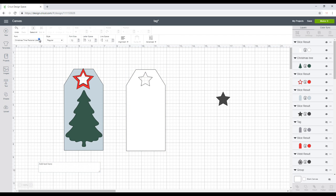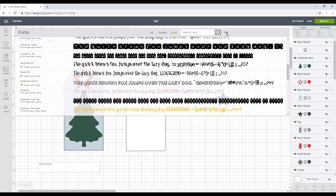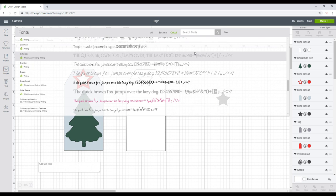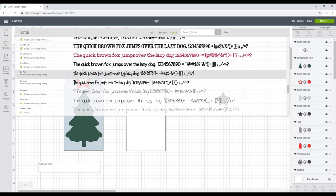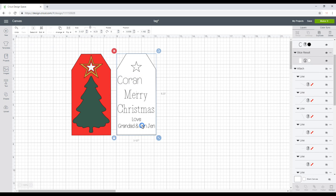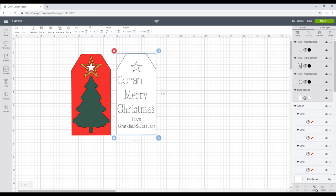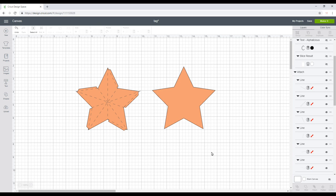To change the text to a writing style, I'll go to Cricut Fonts, filter by Writing — this gives me the writing fonts. When they're single-lined they write with one line; other fonts write with two lines. For the bottom text I've used Alphalicious, and for Merry Christmas I've used Cake Basics. Once I'm happy I'll highlight, attach it all together so it cuts out the tag and writes with the embossing pen, ready for embossing powder.